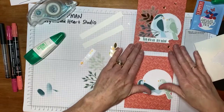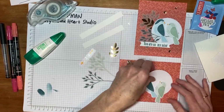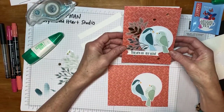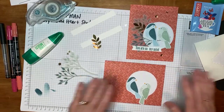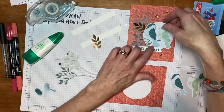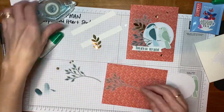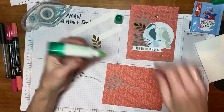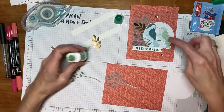I'm going to create mine the way my sample was designed. Actually, we could do one horizontal. So you've got a vertical or portrait orientation when it's up and down, and this is a horizontal or what we call a landscape. So this one I'll make as a landscape.